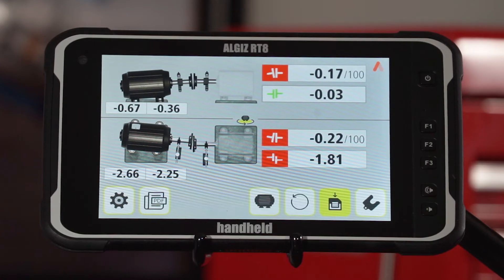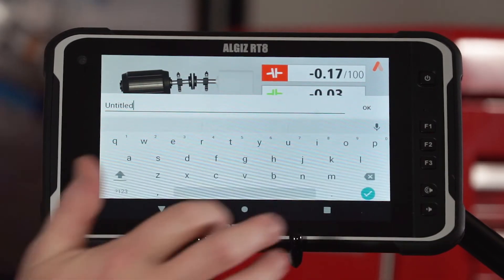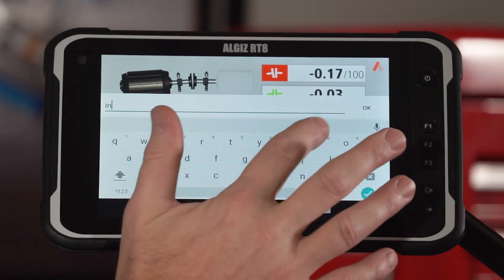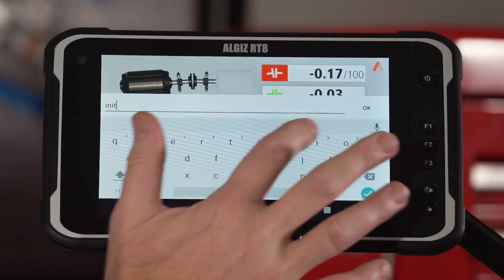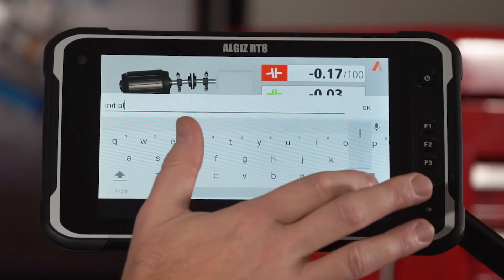First, for reporting purposes, we'll give this alignment a name. This is how we found the machine, so we'll call this one "initial." This data is saved so that you can present it in a report later.